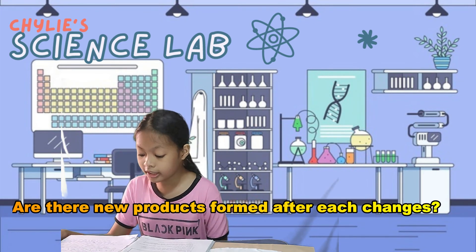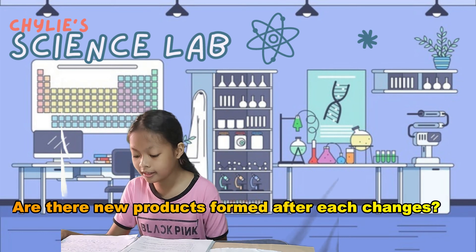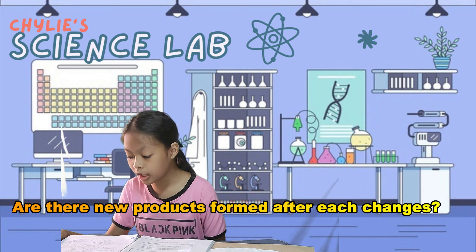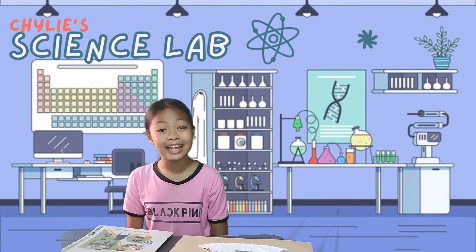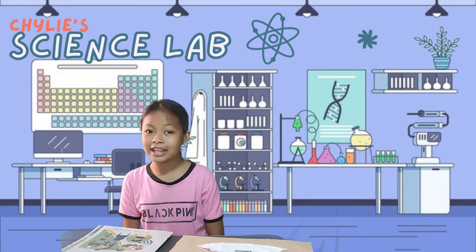In a physical change, no new substance is formed — like the state of dissolving or change of shape. It is still a nail but it has rust on it. And that's all for today! I hope you learned something. See you in our next science experiment!